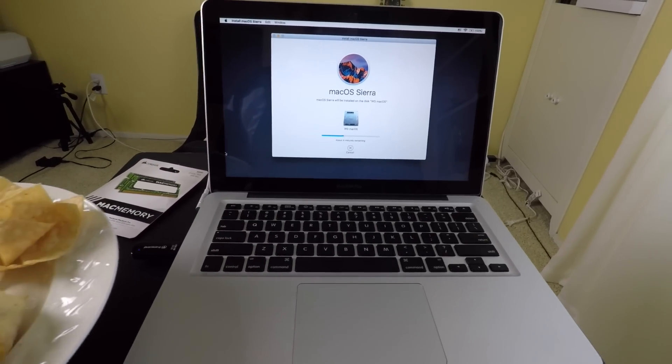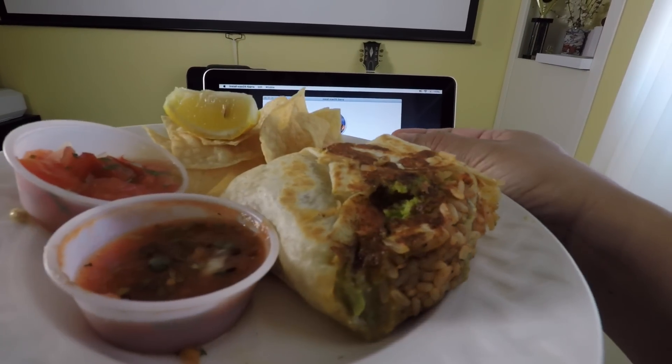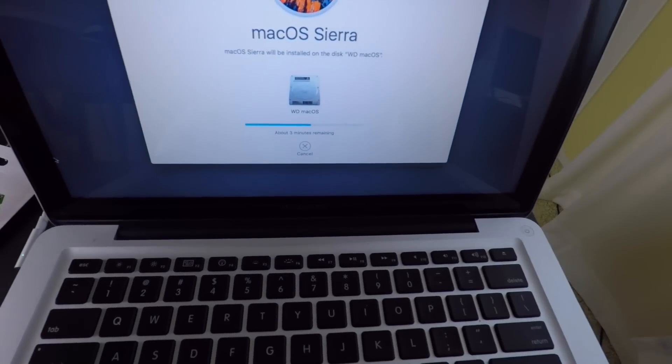While this is installing, you can watch me eat this juicy burrito. Oh yeah, check that out - nice juicy burrito. Come on, hurry up.